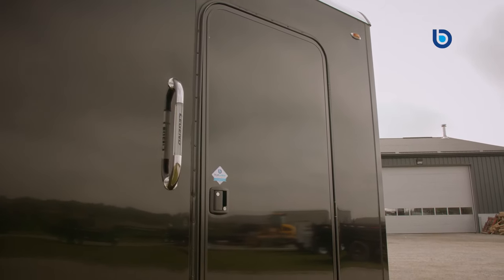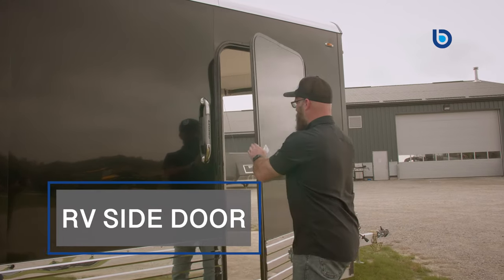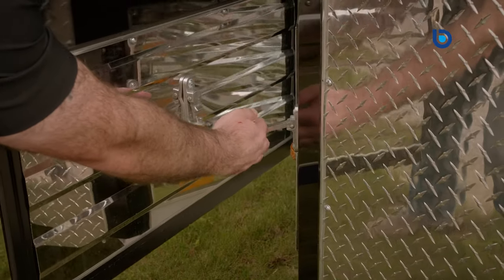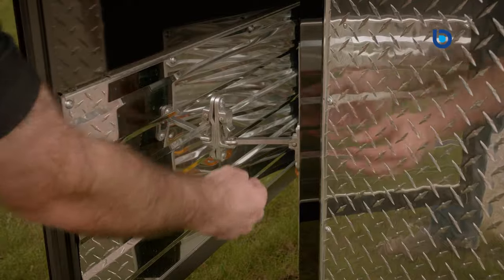Entering the Aluminum Deluxe V-Nose snowmobile trailer through your 30-inch by 68-inch pre-hung RV side door with aluminum holdbacks, you can start to see the difference that Legend makes in the snowmobile trailer market. Quite simply put, these trailers are just as beautiful on the inside as they are on the outside.